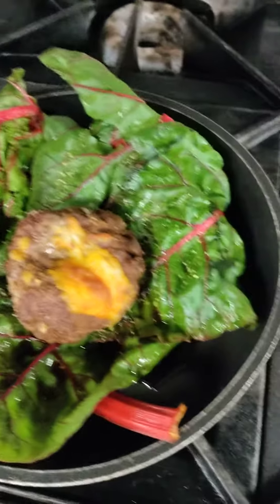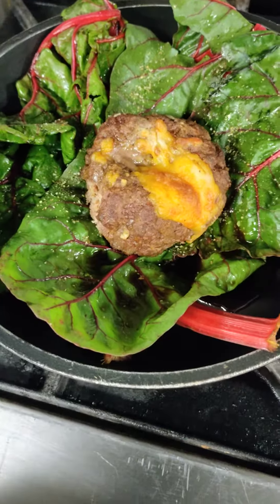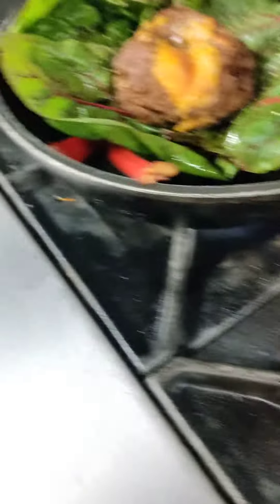I'll grab a brioche bun and knock it out — a Swiss chard burger. Nice, going wild in the kitchen.